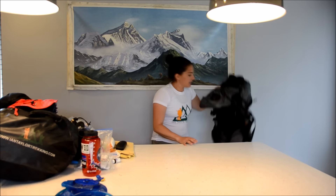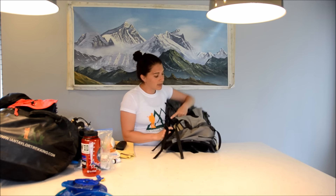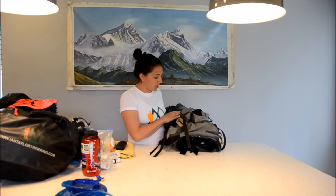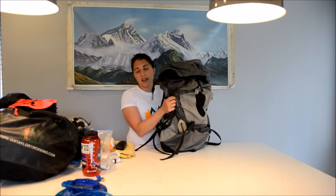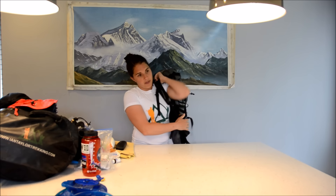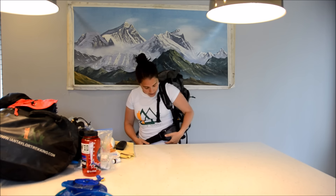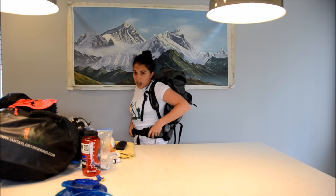My day pack — I've had this pack for quite some time. It's actually a 50 liter Osprey bag, though a 35 to 45 liter pack is good enough. The main thing to think about is the waist strap — you want to be carrying all the weight on your waist, so making sure it has a good waist strap and good support is essential.